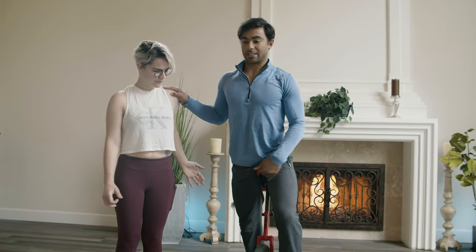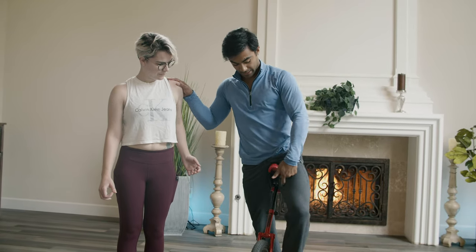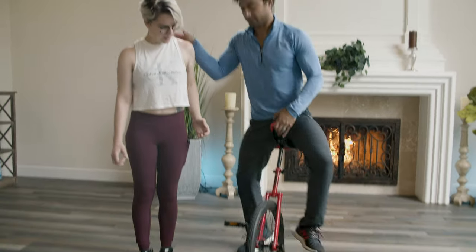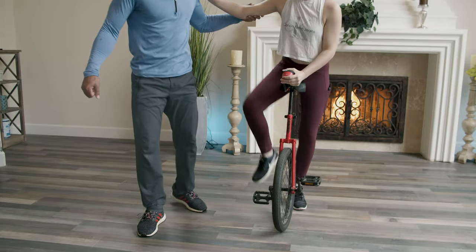A lot of people just kind of hold themselves up here and then they fall. Lean it against your leg. I'm left foot dominant with this, so I lean it into my thigh, and then I step up, and then I sit down. Tilt the seat under you, so when you step, it brings you on top of it.